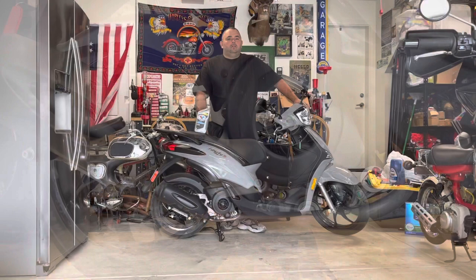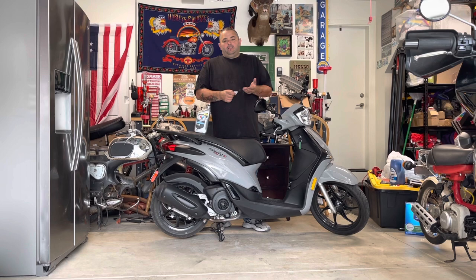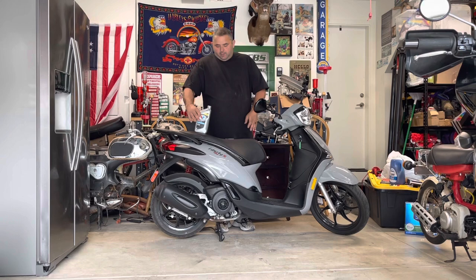That does it for the oil change. Now let's talk about oil filter options. Going to Piaggio or ordering online for $16 for a screw-on filter seems ridiculous when you can get one for your car for $3.50 to $4. I found the Piaggio filter at the dealer for $12.99 versus $16.99 online. The part number is HF183 — Hi-Flow uses that same number, and I believe K&N is one of the others. You can get two of those for around $12-13 versus one Piaggio-branded filter for the same price.